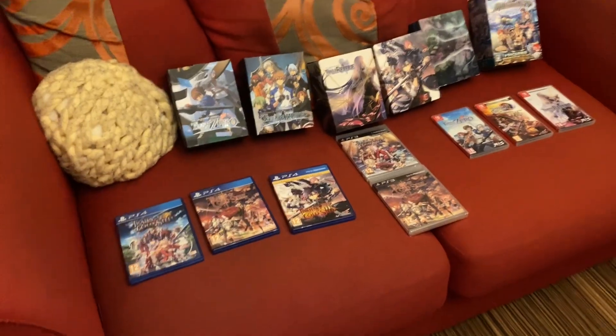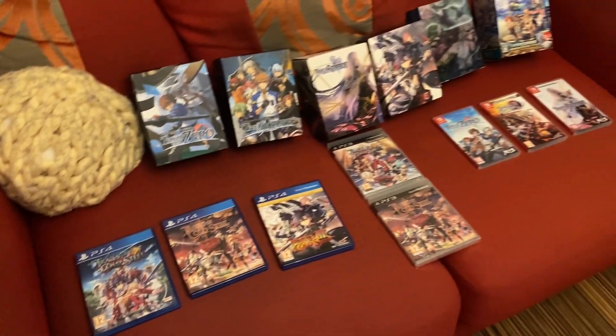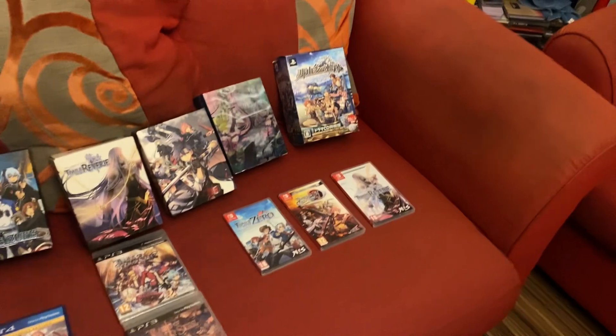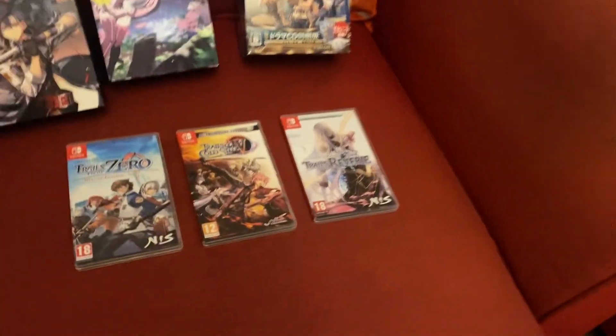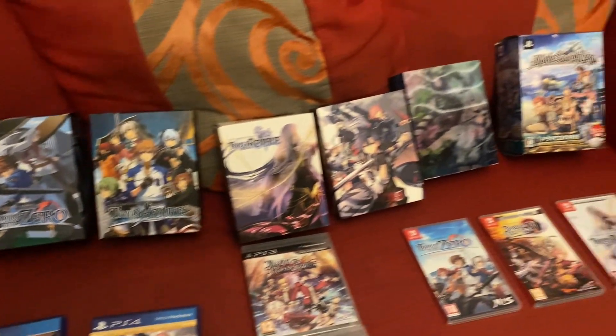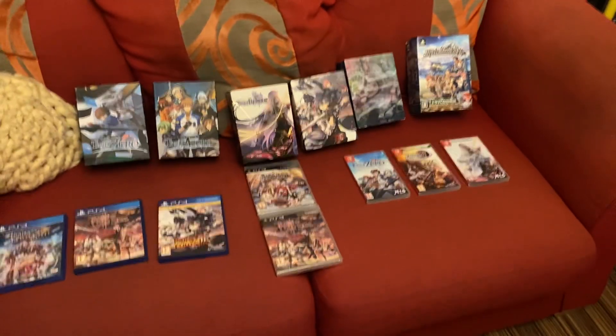I'm just hoping they release Trails in the Sky on PS4, PS5, or Switch — I'd love to play those games. All fantastic games. So that's my Legend of Heroes collection — hope you enjoyed the video. It spans a few consoles: PS3, PS4, PS5, and Switch. Hope you enjoy the video and I'll catch you in the next one.